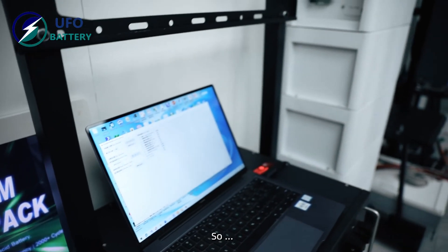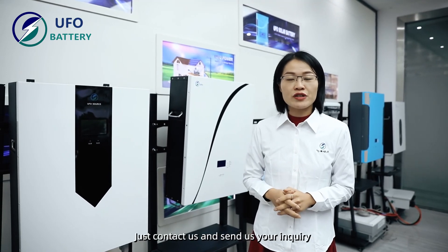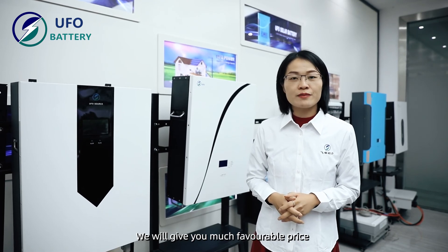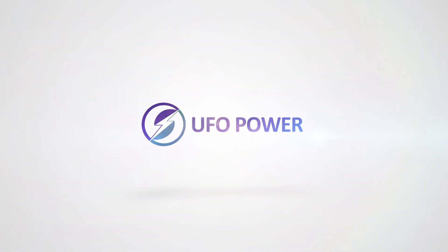UFO Power — power your life. Just contact us and send us your inquiry; we will give you competitive pricing and professional technical support. Thank you, bye!